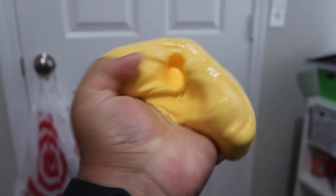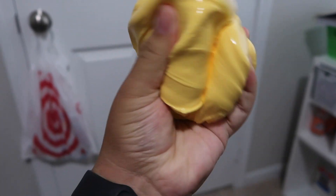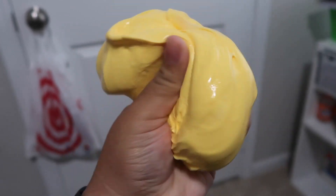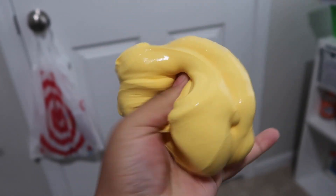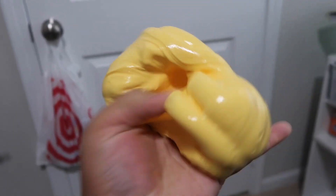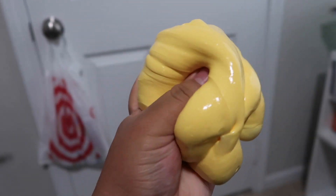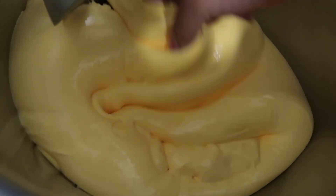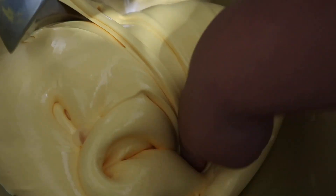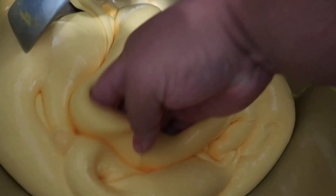The base for Moon Cheese is done - she is nice and glossy already, nice and thick, and in my opinion the perfect cheese color. I'm so excited for this one, look at all that cheese. It smells so good too, like cheesecake candy.